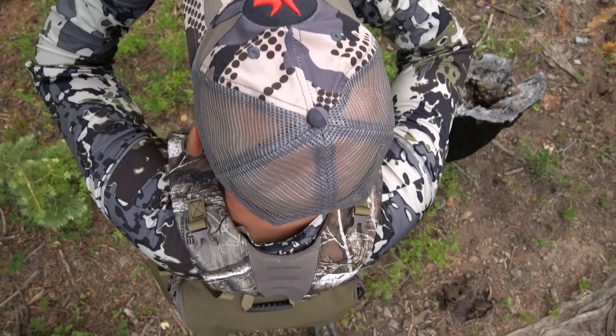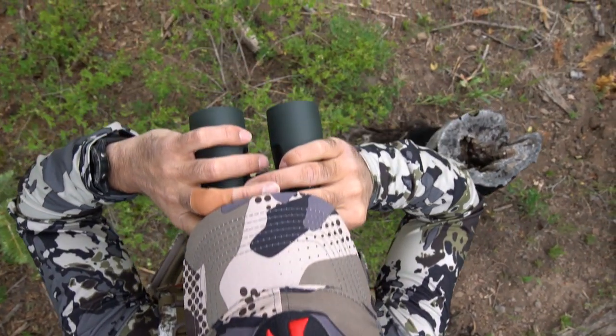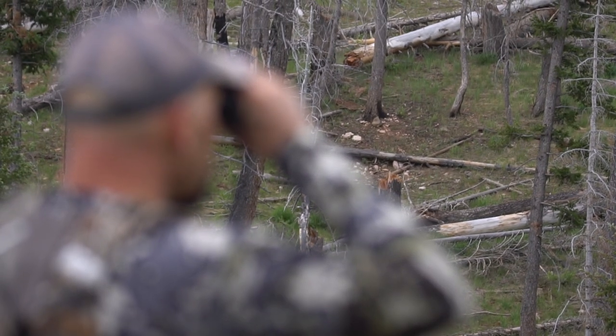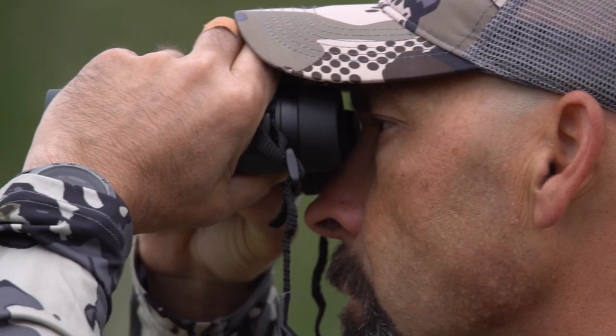When you're enjoying the outdoors, there are times when you want to clearly see something over there without going over there. Nothing beats a good pair of binoculars for checking out something quickly at a distance — a Vortex Diamondback HD binoculars.